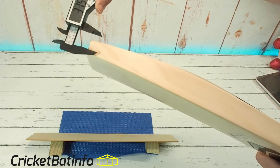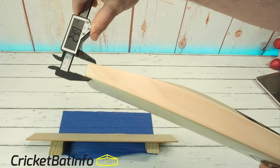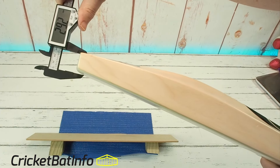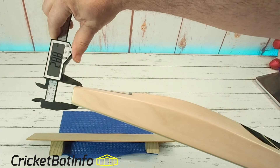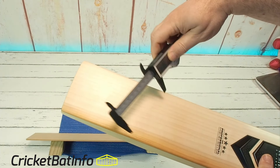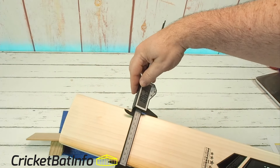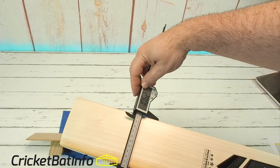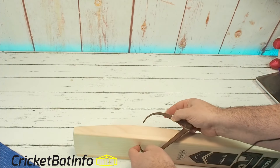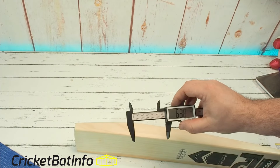Here at the toe it's quite thick — looking at about 24mm at the edge of the toe, and down here about 29mm in the center. The spine I will measure in a second. We'll just get a measurement of the width of the bat — it's a little bit narrow, about a millimeter or a millimeter and a half. And the spine is measuring 64, 63.8mm.